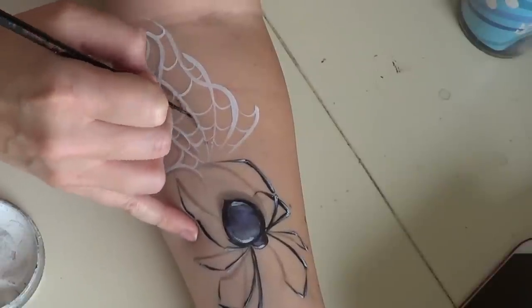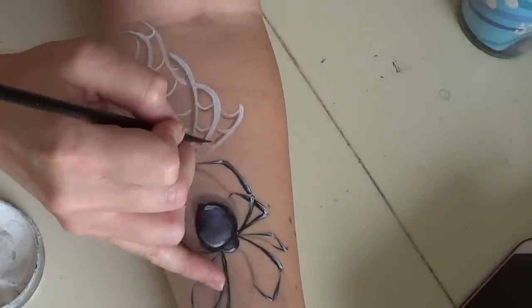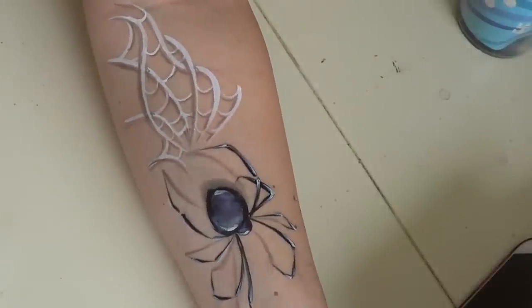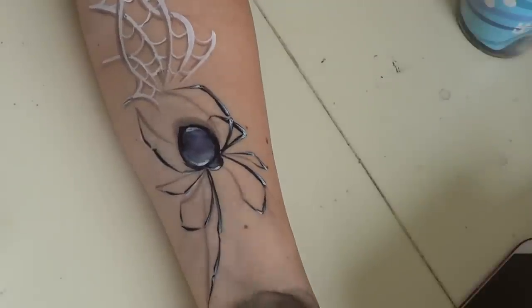For the web shadow, overlap the shadow on top of some of the web pieces to make it look like some of the web is on top of other parts. Just decide which pieces you want to be on top and draw the shadow over them — and that is it. That's how you get the beautiful spider web.